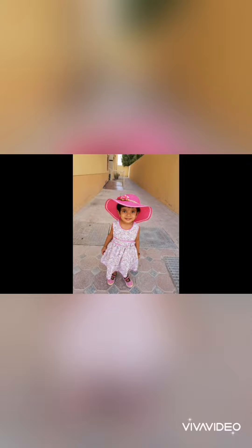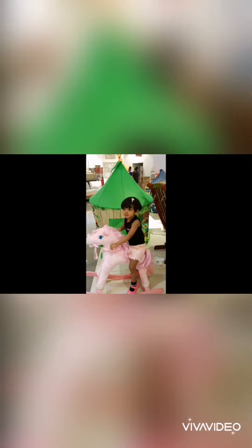On and on, we'll go! Hi, welcome to Ritika's Talks.